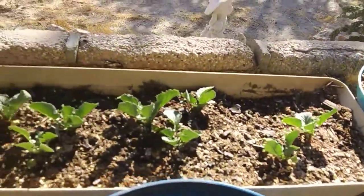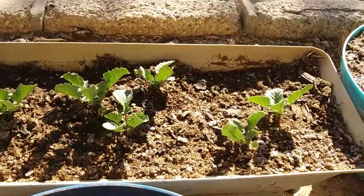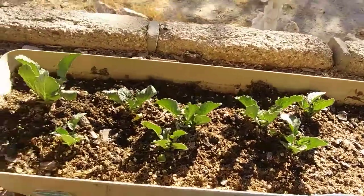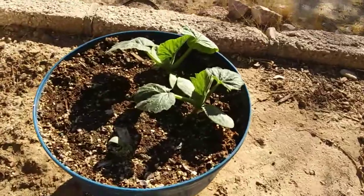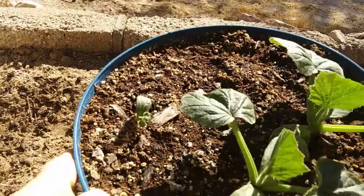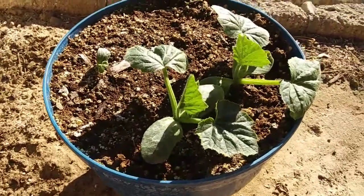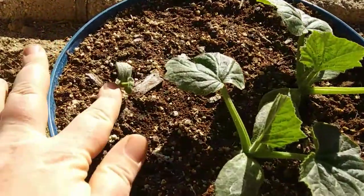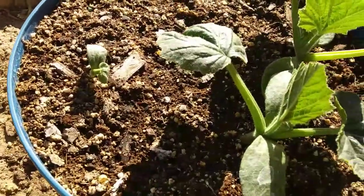Our radishes here are doing pretty good. And our squash — I still have this little one right here, I should probably turn it so it can get some sun. But these guys are doing pretty good, getting nice and big. That one is still pretty small but it's still alive, so it's doing good too.